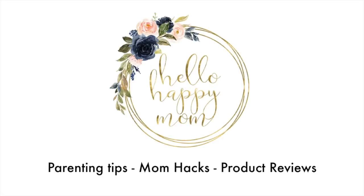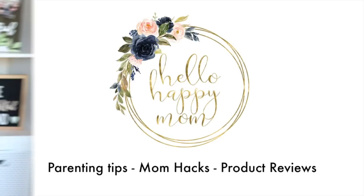Today we're taking a look at the Extra Small Landon Carryall from Dagne Dover. Welcome back to my channel. My name is Nicole, and on this channel we talk about everything from parenting tips and tricks to product reviews. So if you're new here, definitely consider subscribing. Today we're going to take a look at the Landon Carryall.